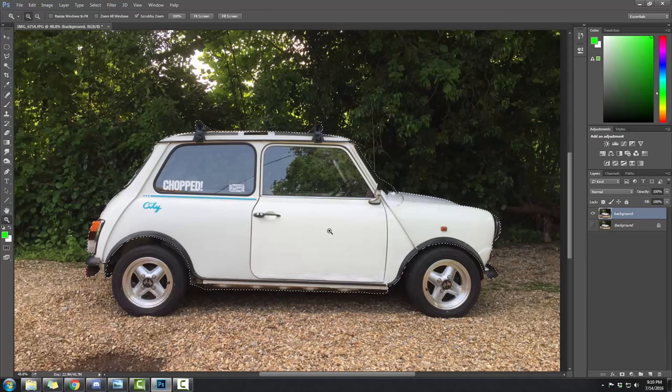Watch my cursor. When we lower the car — and we're actually going to do a little bit of a tilt because there's less gap here than over there — the car is going to move down. That means our background layer is going to have an empty space where the car was.